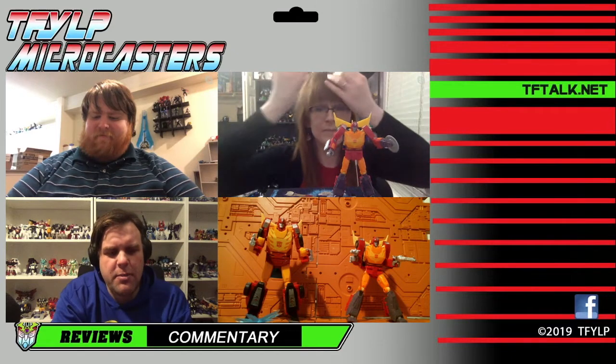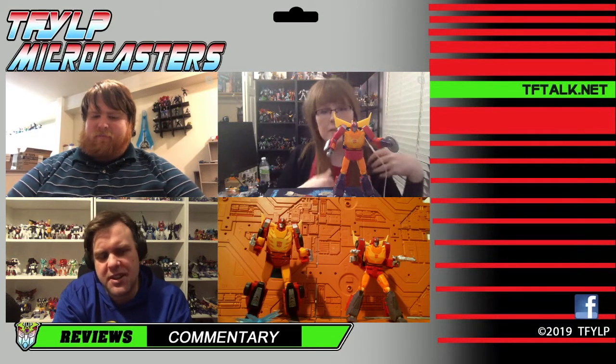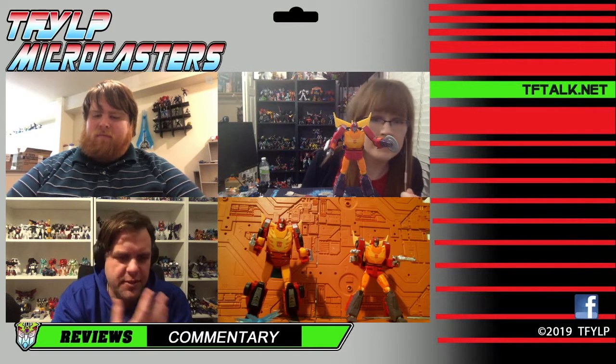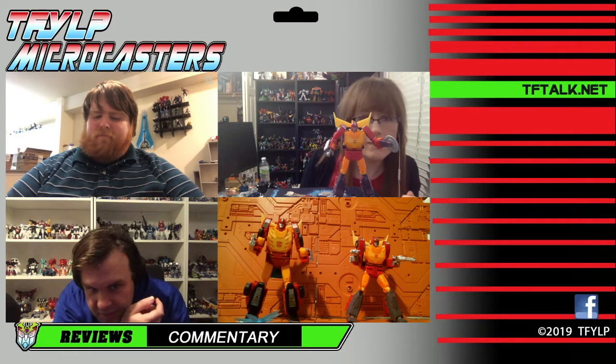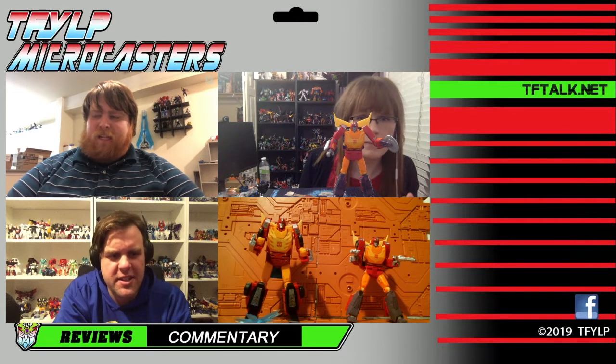Same thing with Grimlock — showed up at a couple Targets, but I've not been able to get it yet. And supposedly some other people are finding Grimlock at Walmarts too. Walmart also has those Headmasters showing up, if you're interested in that.